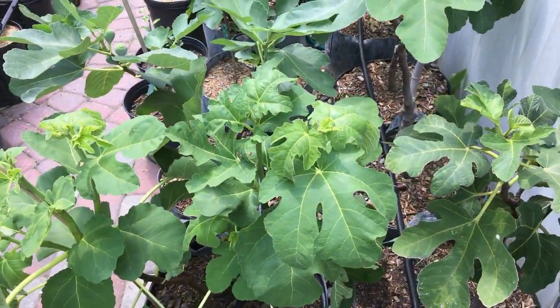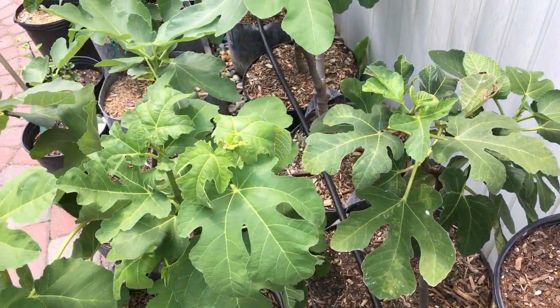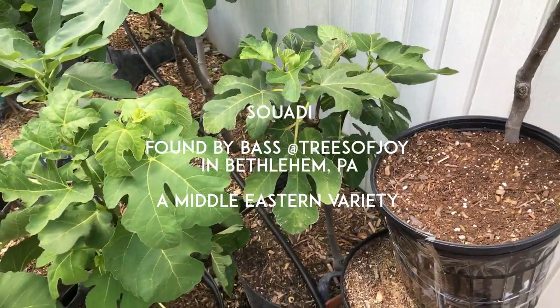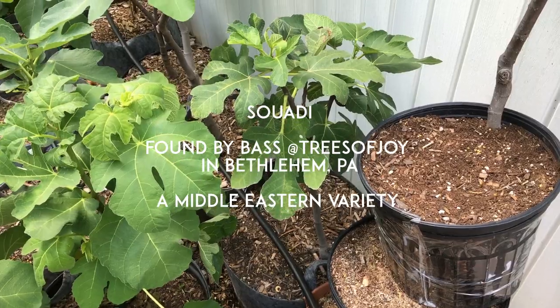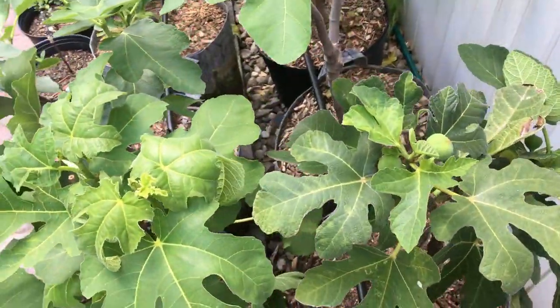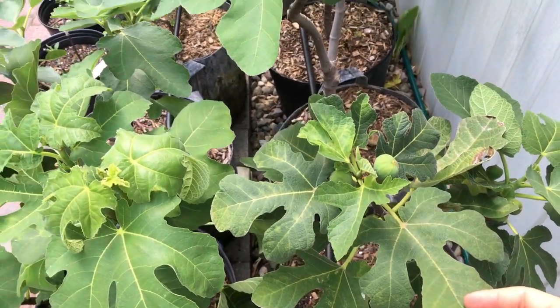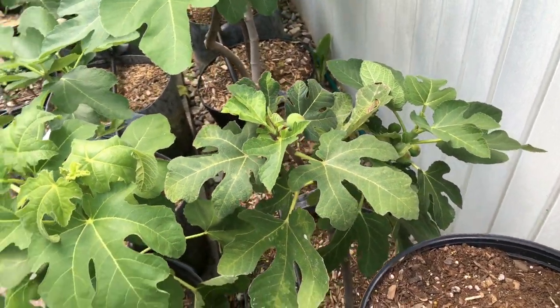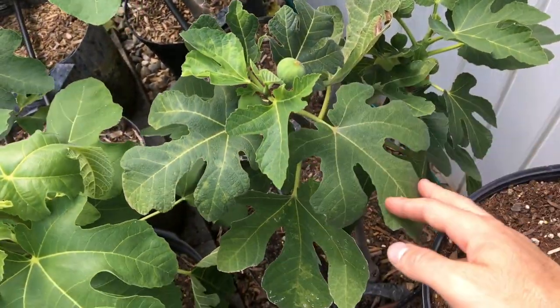Alright guys, so I got a special fig to review for you. This is a fig called Suwadi and it's my second earliest fig this year of 2018. A lot of that has to do with the greenhouse and how certain figs just earlier in the season don't need as much heat to trigger and to put out fruits.